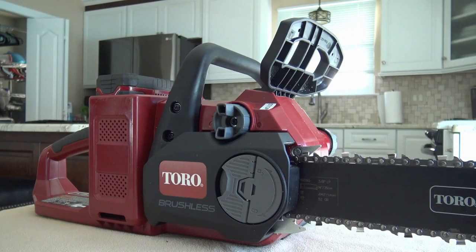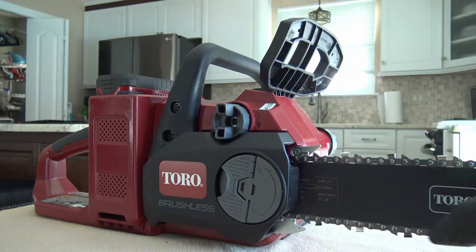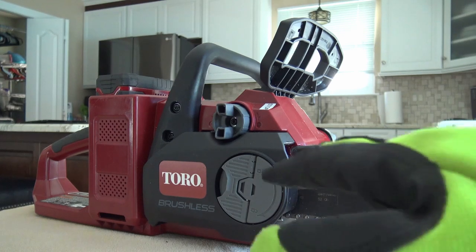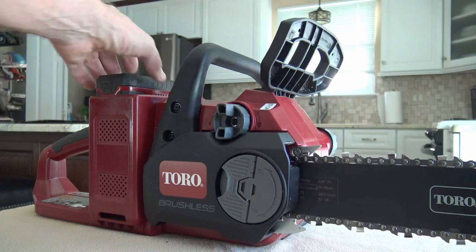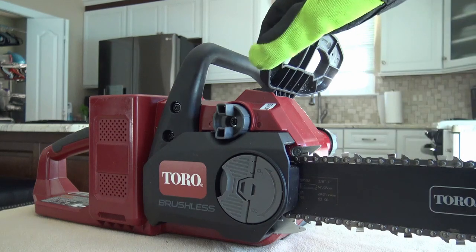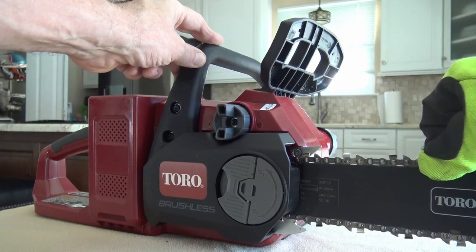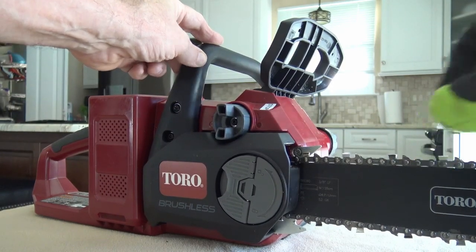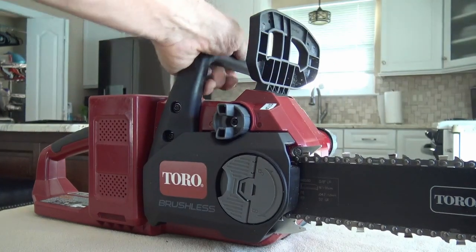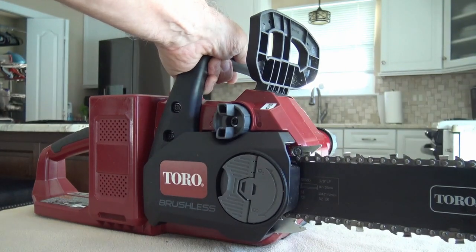Next, check that the chain brake is working. When you pull it forward, it stops the chain from moving; when you put it back, you're in the operational area. To test: place the chainsaw on a level surface and remove the battery — you do not want the battery in during this test. With the chain brake in the stop position, grip the chain and try to move it — it should be locked. Then move to the operational position and confirm the chain can move freely. That way you know the chain brake is working.